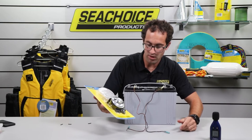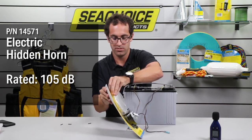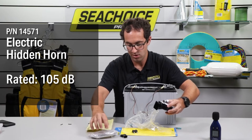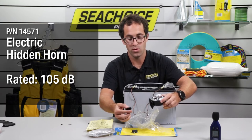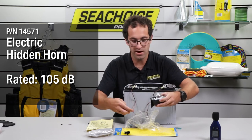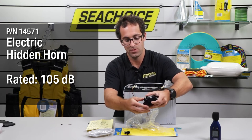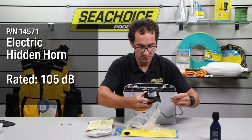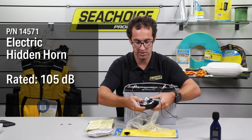We have our electric hidden horn, part number 14571. This one comes with a couple of different components: you have your grill and your electrical connectors, depending on how you want to set it up. You can use a quick plug system, or here we're going to be using two terminals — that's what I have wired to our battery. So we put our two electrical connections here, and using a quick disconnect it slides on just like that.